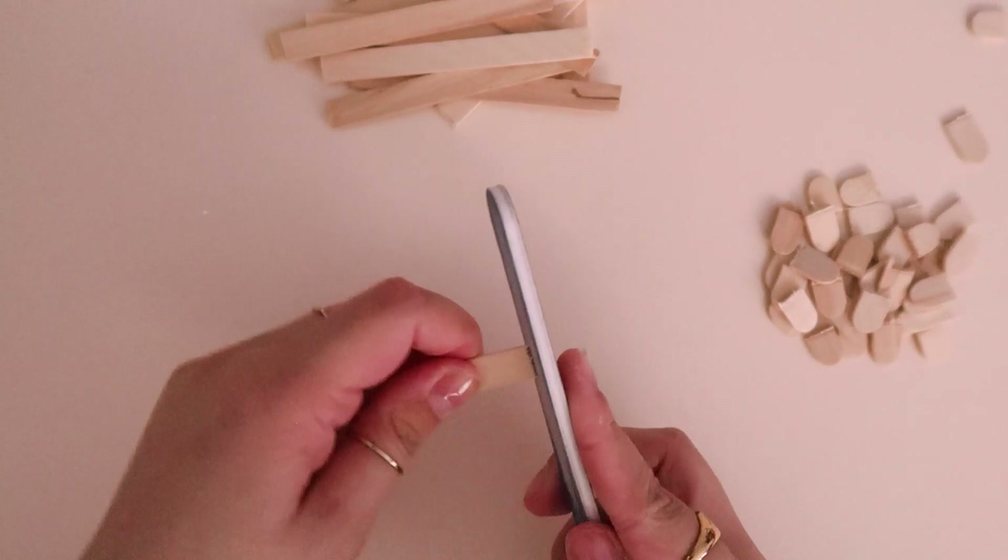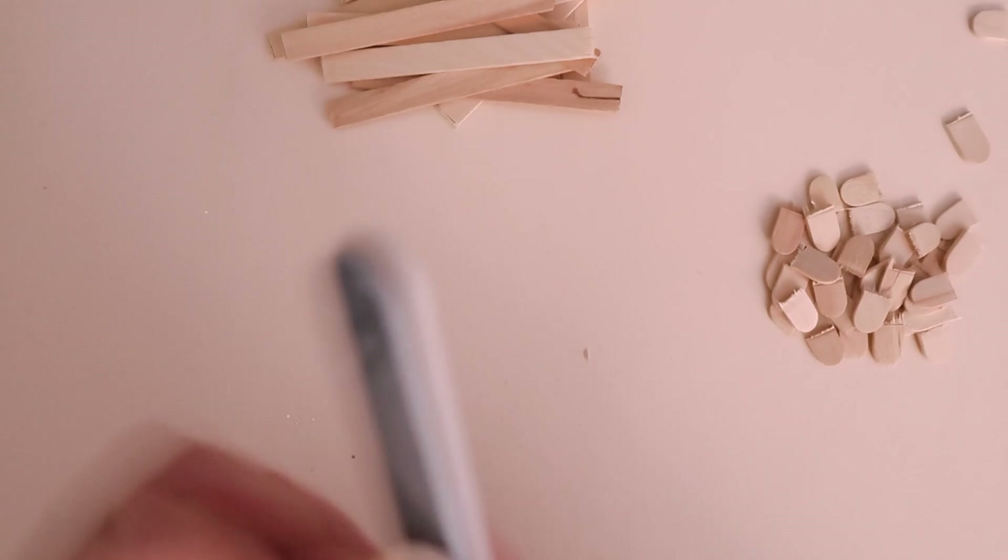Now for the most tedious part of it all — the sanding. Sanding down 24 sticks was not fun, I tell ya. It took a long time and I ended up just finishing off the day with sanding down the sticks. I continued on the project the next day.